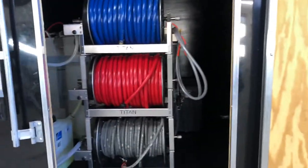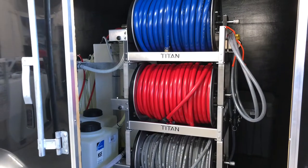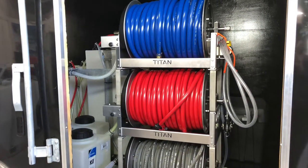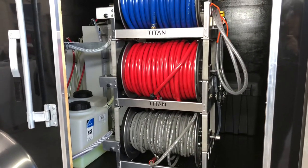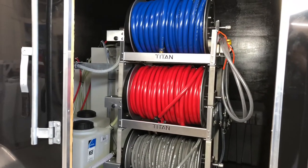Up front here we have our electric hose reels — there are three 18 inch hose reels. The top hose is going to be your 3/4 inch hose for garden feed. The middle is 5/8 inch hose for your proportioning system with air diaphragm. And then on the bottom here we have our 3/8 inch gray non-marking high pressure hose.